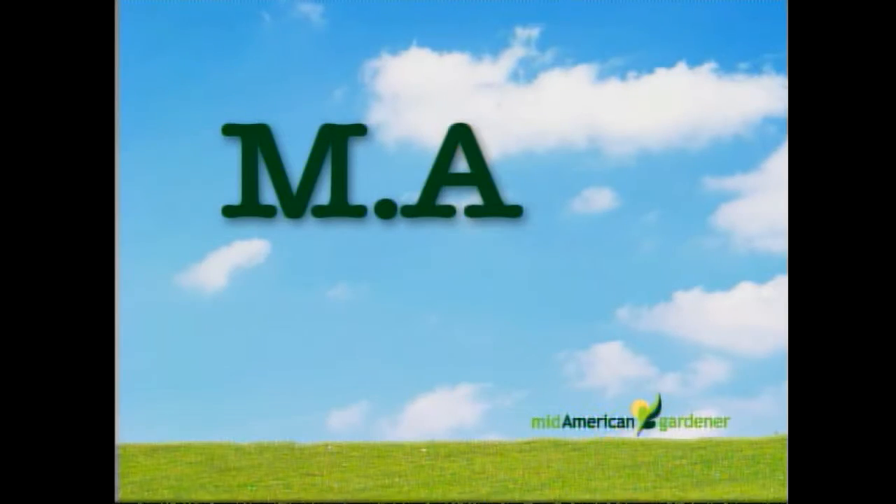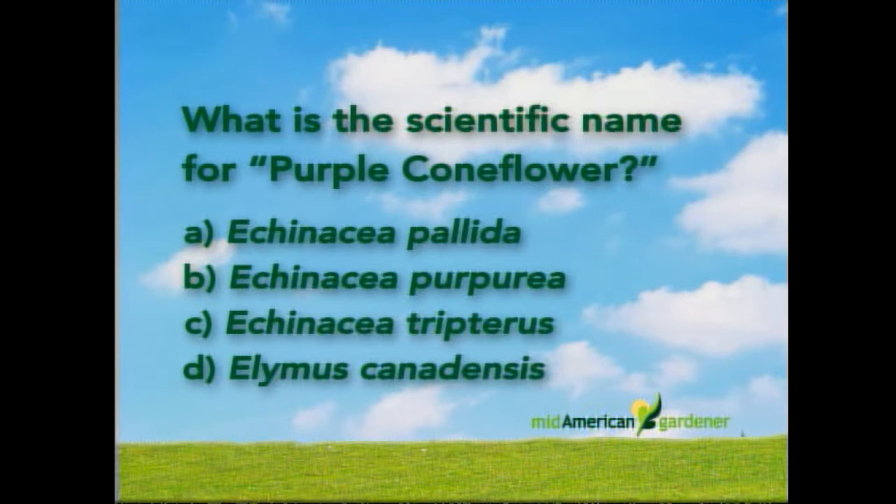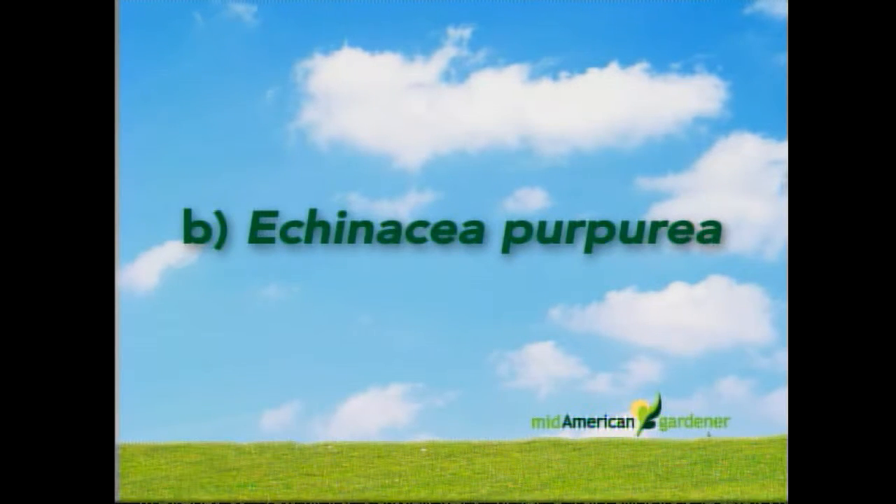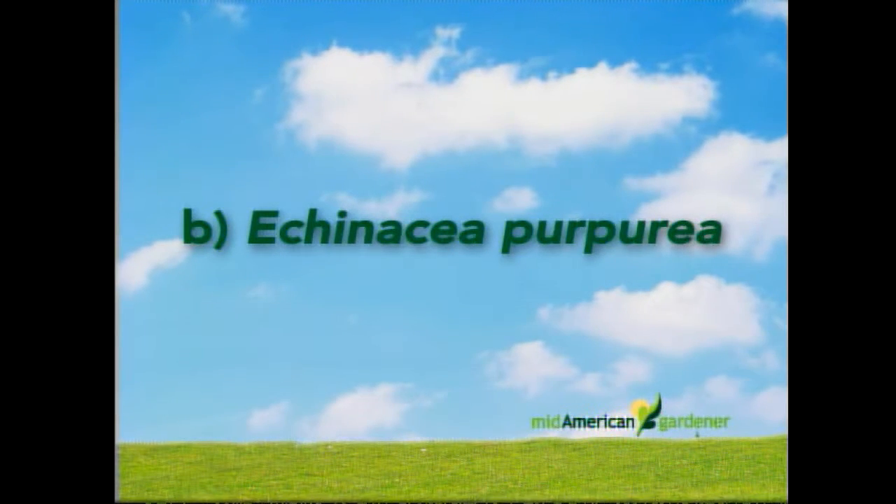The show includes a magazine quiz on scientific plant names. The panel tries the quiz off-air with mixed results. It's the time of year for echinacea — no doubt about it. Gorgeous plant right now.